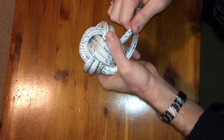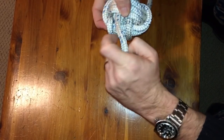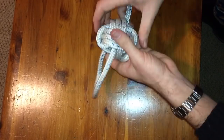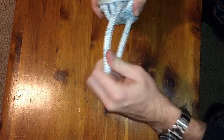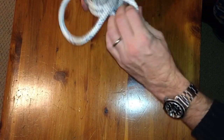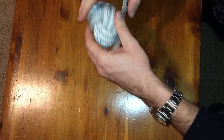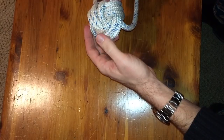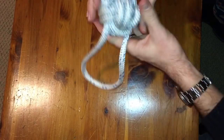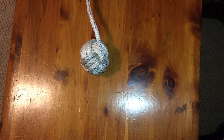Pull it down nice and tight and just keep going line by line — all you're doing is taking out the slack and making it nice and tight. If you're not sure where exactly the line goes, pull on it and the one that moves is the one it's attached to — that's the next one you'll tighten. And with that you have a monkey's fist.